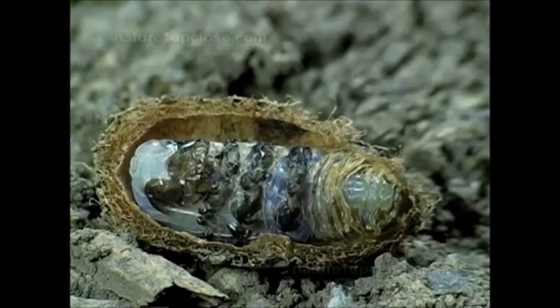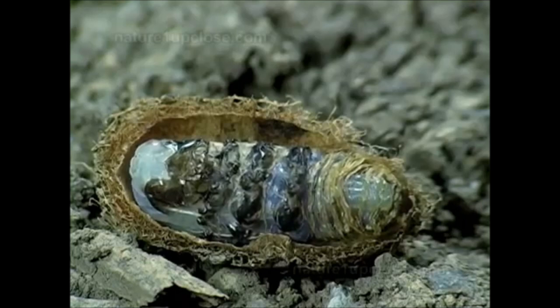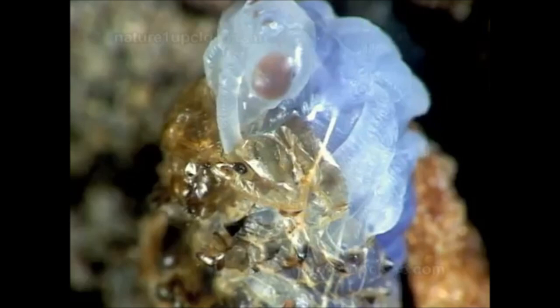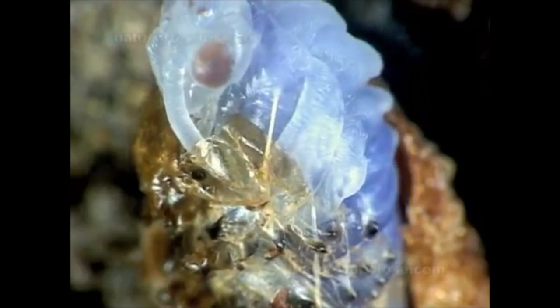The pupa has an unsclerotized soft body, prone to evaporation. The silk cocoon helps to reduce it and also protects against damage that could happen from the activities of the organisms that live in the soil. As the molting progresses we get to see the wing pads that will originate the wings.